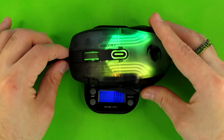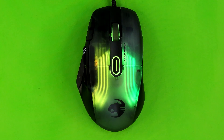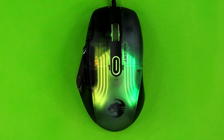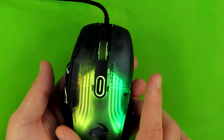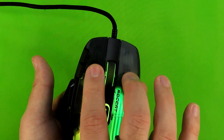As for how much the Roccat Kone XP weighs — it's a flat 100 grams, or 3.53 ounces if you want a much less round number. Before going into the software, I want to talk about the texture. Despite the translucent shell, it is a matte and textured translucent shell, so there is a bit of grip when you need it.